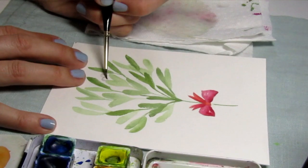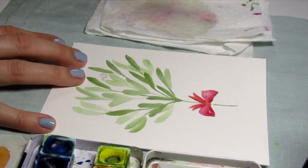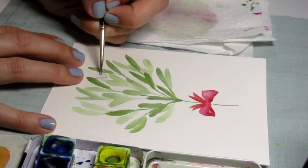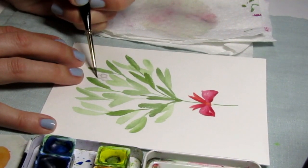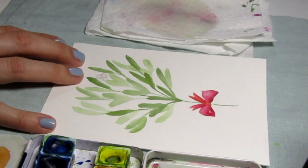Hey guys, welcome back to my channel. Today we are going to continue on with the holiday card series. We'll be learning how to paint mistletoe — I have a really simple mistletoe card design using my one-stroke painting method. We'll work through and create this small watercolor and then you can add it on to a blank card if you'd like to give it as a holiday gift.